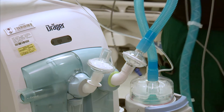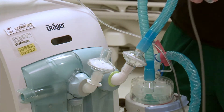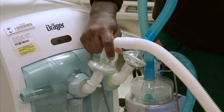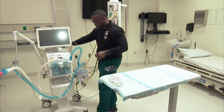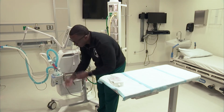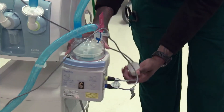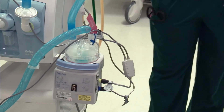I'm going to connect the circuit. The inspiratory line and then the expiratory line is going to go on the expiratory side. I'm going to rotate the machine so you can see what I'm doing to the external heater. These temperature probes — yellow should go to yellow and then blue should go to blue. Now I know my temperature probes are all connected on my circuit.